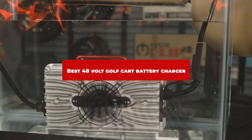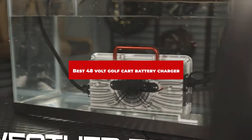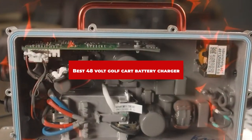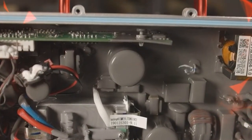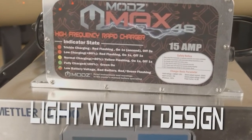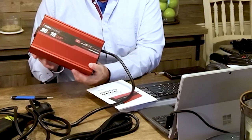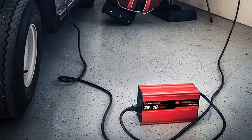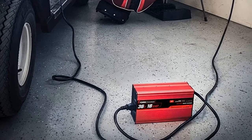If you're looking for the best 48-volt golf cart battery charger, here's a list you must see. We made this list based on our personal preference and sorted it based on their features, prices, quality, durability, and reputation of the manufacturers and customer feedback. Also, we've included options for every type of customer. So let's get started.